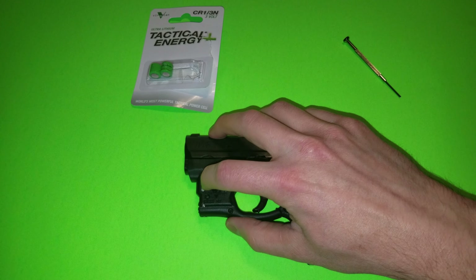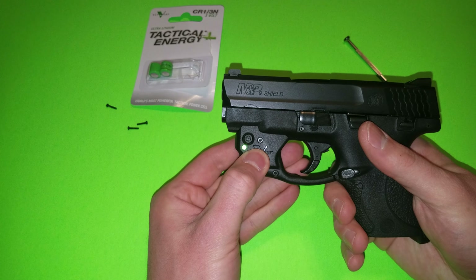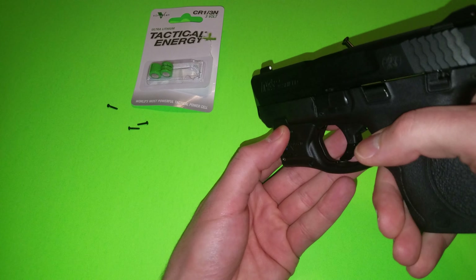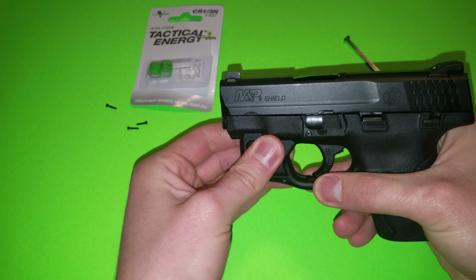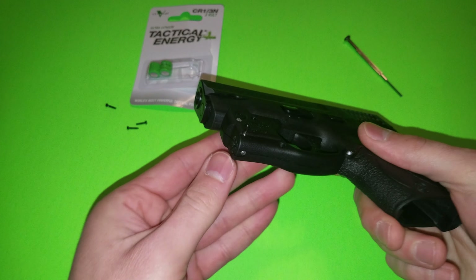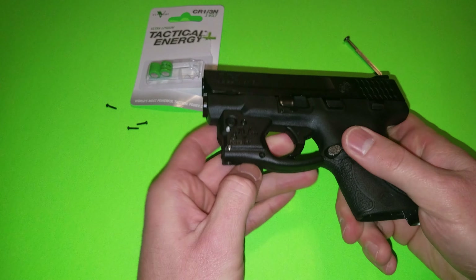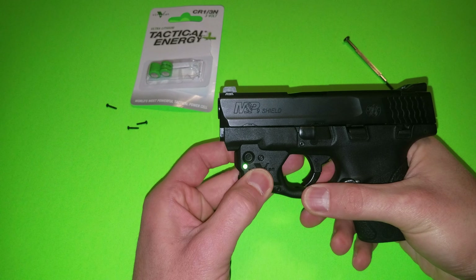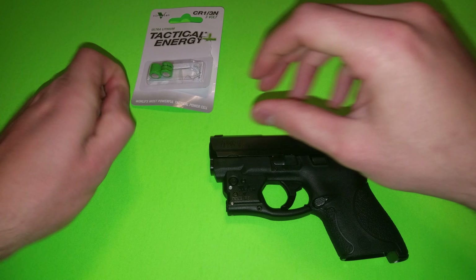Let's tighten up our screws and make sure this is working properly. The green light's coming on, so that's an indicator it should be good to go. Let's test it here. Not sure if it's got a good connection in there — let's try this again. So we've got positive, negative — slip them in there. That looks a little bit better. The laser's wanting to come on. Let me tighten this up and make sure it's good to go.